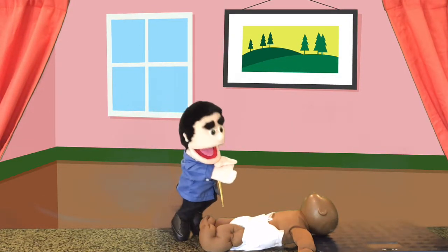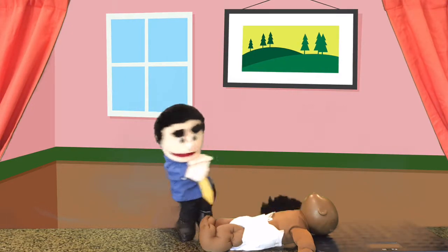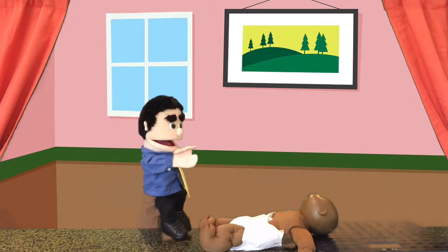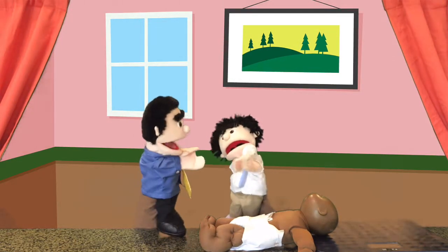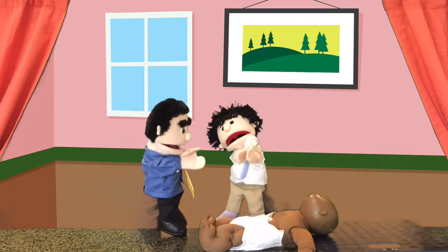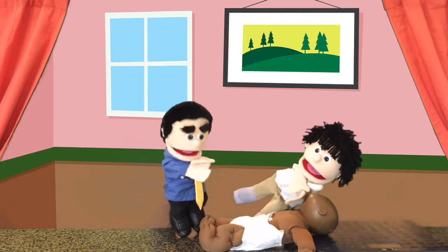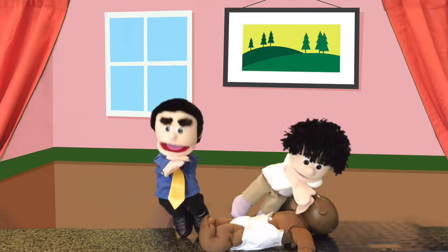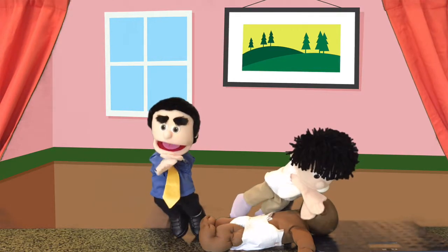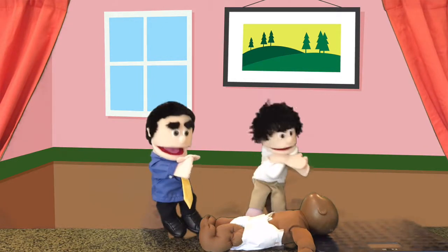Dolly, Dr. Marley is going to give you a checkup. Be patient. I'm back. What's this one, Dad? That's to check the eyes. Dr. Marley is going to check your eyes by shining a light to make sure that they are healthy and strong. It looks good. Excellent.